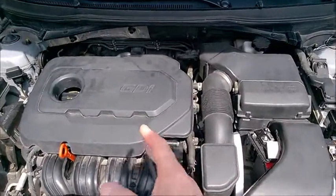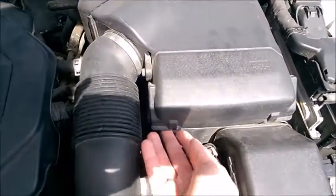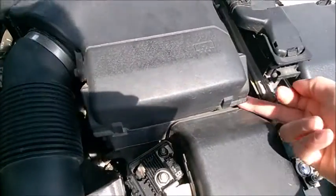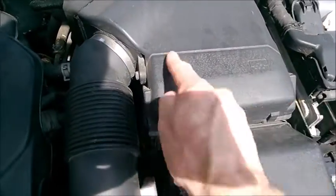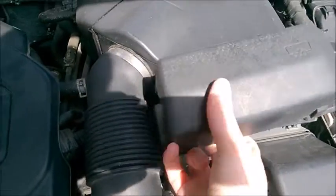On this Hyundai and Kia 2.4 GDI engine, the air filter sits right in here. There are small areas where you can just pull on the cover — just pull one of these corners to pull it off.